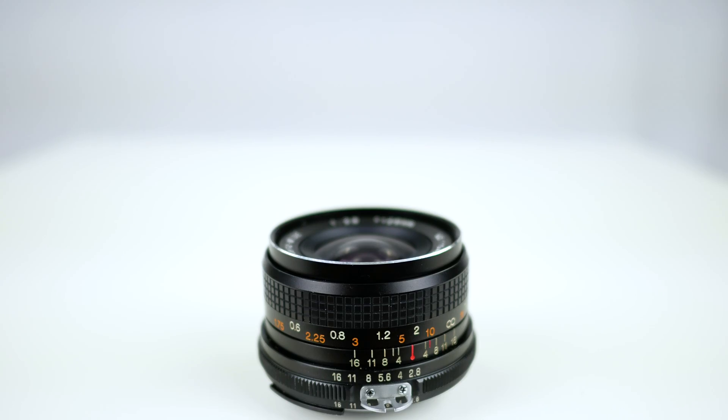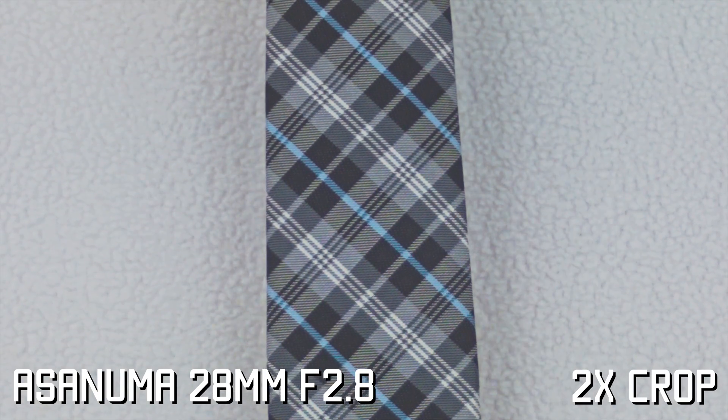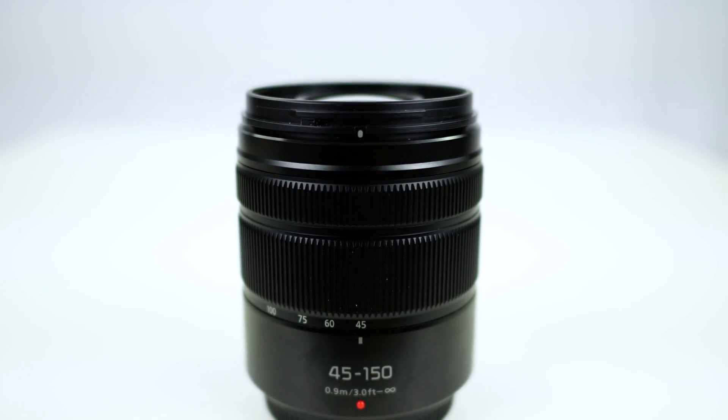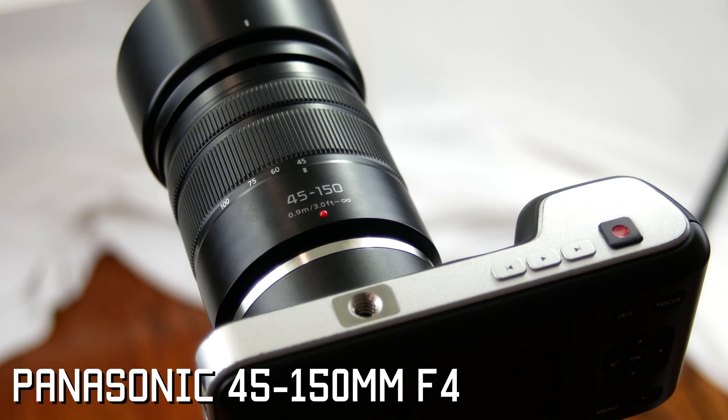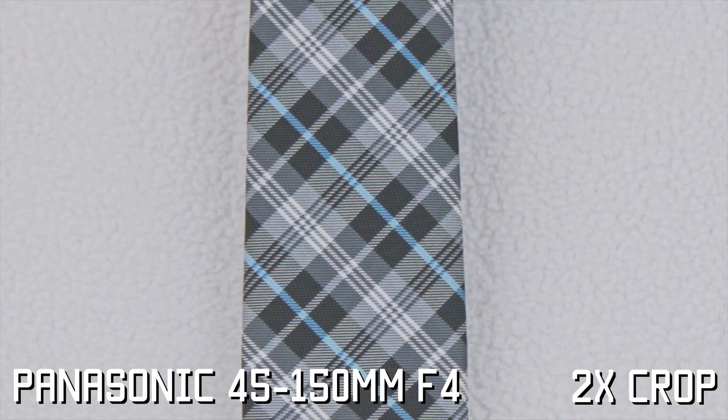In our second test with the Aszenuma 28mm, set to f2.8 aperture, it shows a faint version of the effect. Also, the moiré seems to be a bit green now. In the third test with the Panasonic 45-150mm, the aperture is set to f4 and shows very minimal signs of the moiré effect. This lens seems to perform best out of the four.